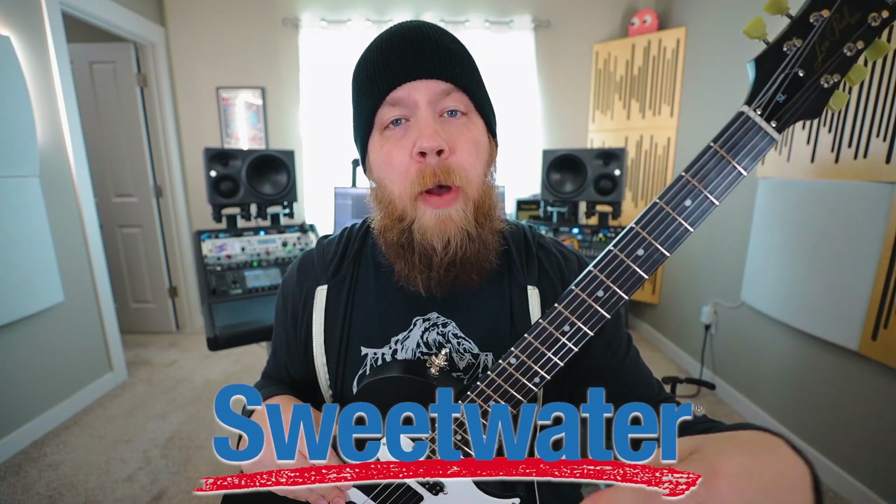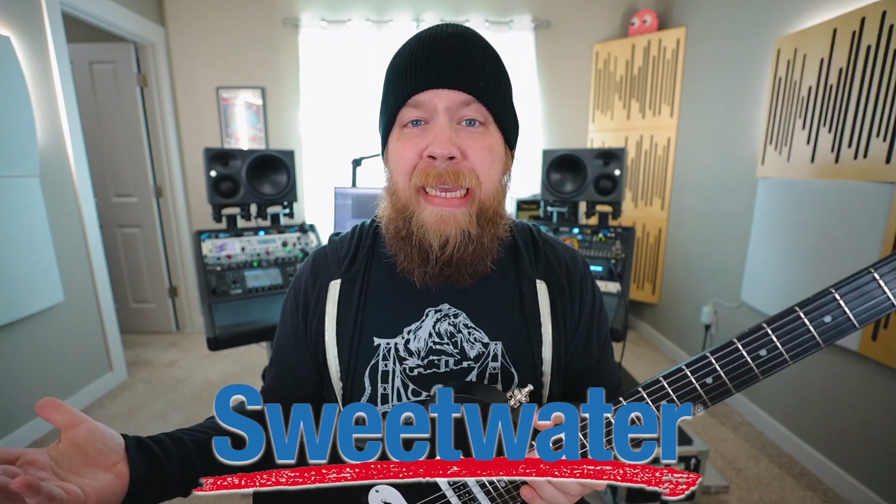Before we go any further, I wanted to shout out Sweetwater for sponsoring this video. They basically let me go onto Sweetwater.com and order anything I needed to make this guitar as best as it could be.